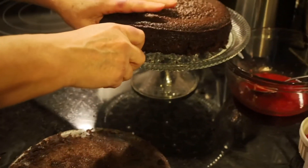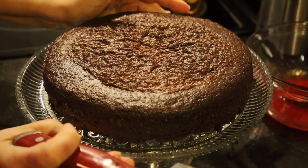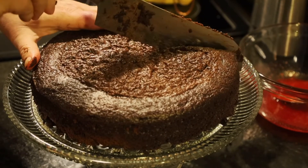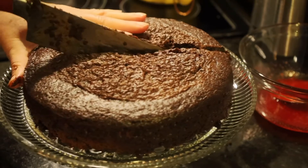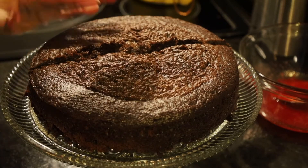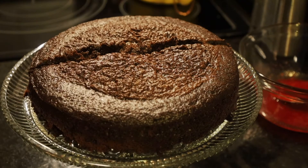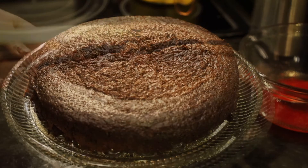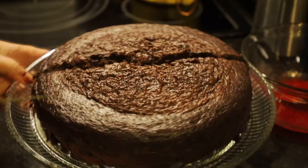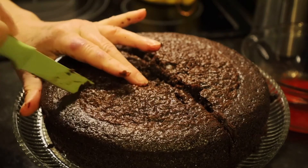Then we're going to lift that up and set it on our cake plate. When I cut my cake — and I'm not a very good cake cutter — I try to go right across the center. This is a very moist cake and the thinner the knife you use, the better off you're going to be. So I've changed to a knife that is much thinner.